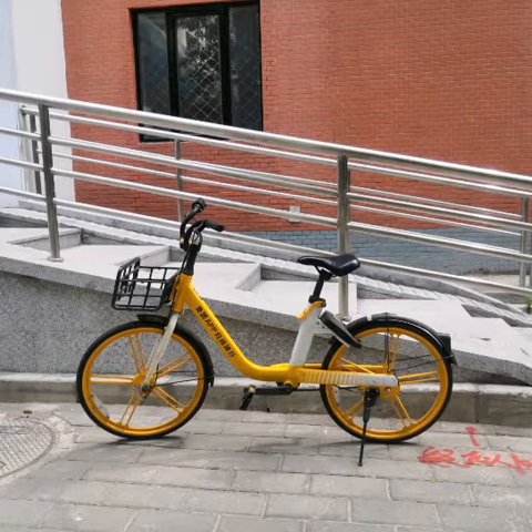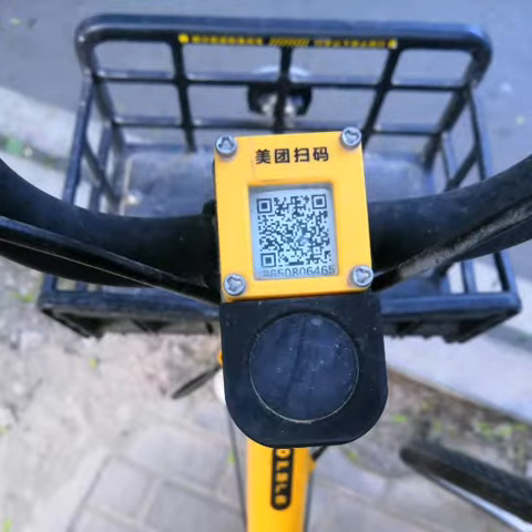This is a bicycle. You might be wondering, what's so special about it? Well, apart from the fact that this one is a sharing bike, there's nothing else that stands out.